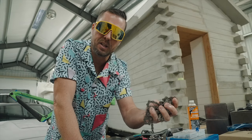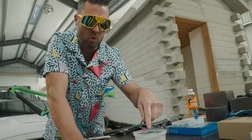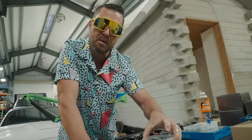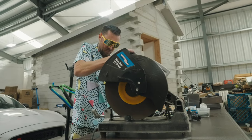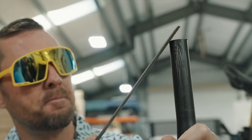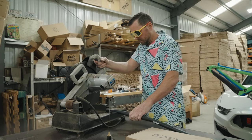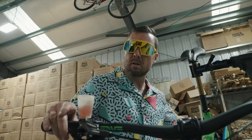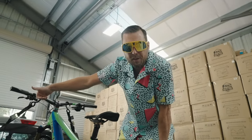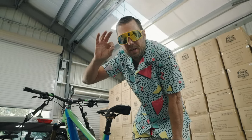First order of business — get that sticky schmutz off your chain. Warm water, citrus degreaser, let that marinade. A proper bike needs a proper break-in. We're off to Dave Wood's $100,000 jump line — let's hit it.